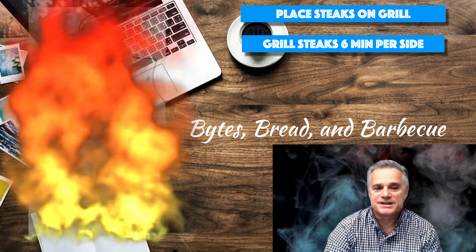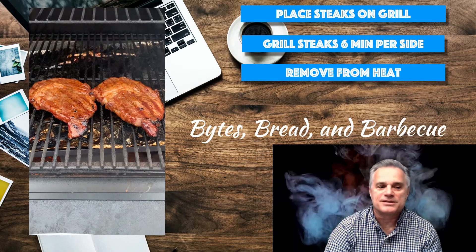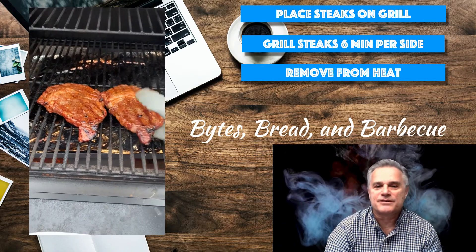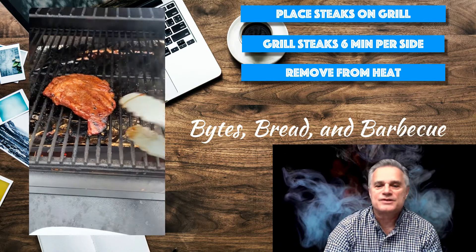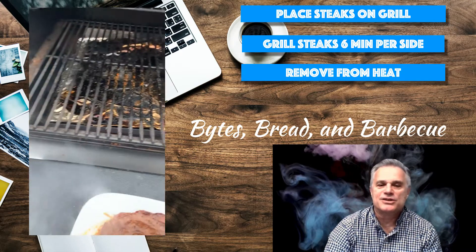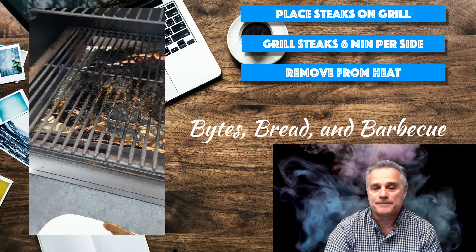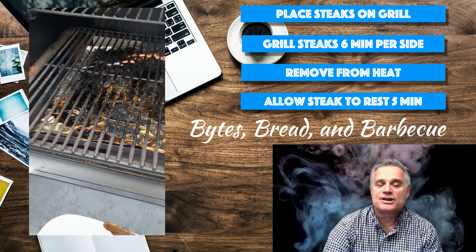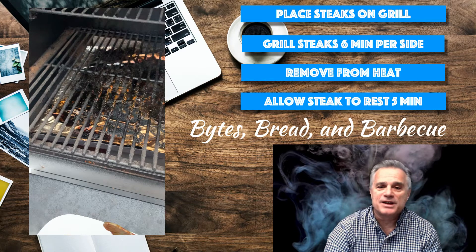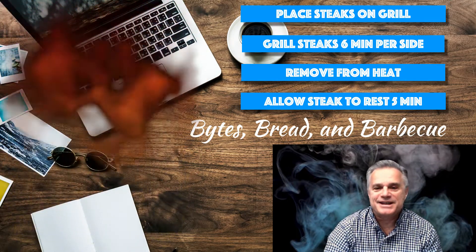Once your total of 12 minutes is up, remove your steaks from the grill. Look at how marvelous these look — they have a nice cook, grill marks, they're juicy, and they're not burned. That's the key with a pellet grill: you get a nice cook without any flaming or burning. Set the steaks aside for five minutes and let them rest. After the five minutes, they're ready to eat and enjoy.